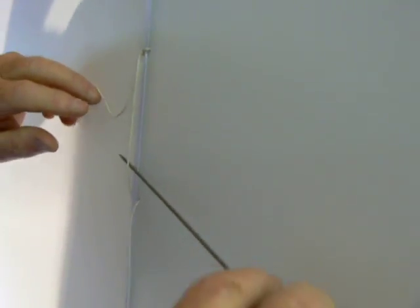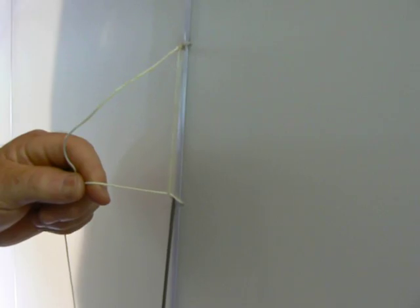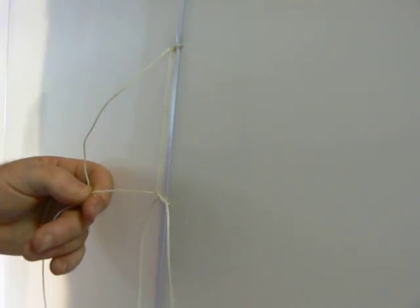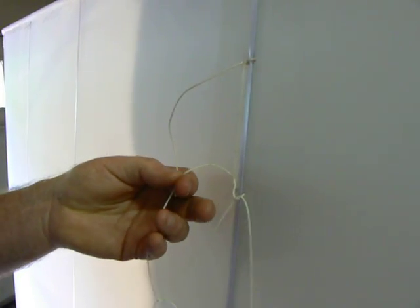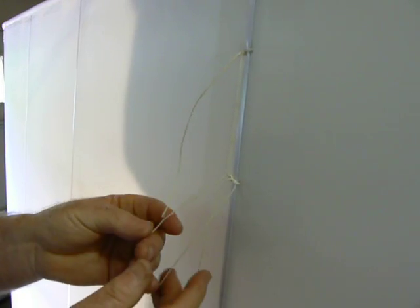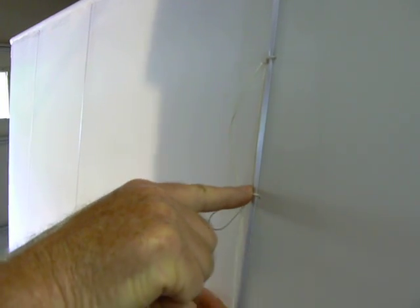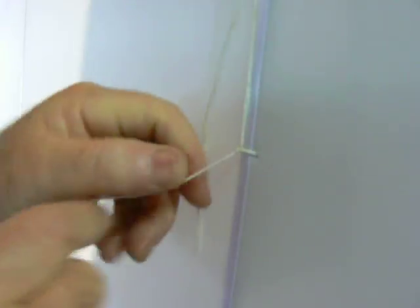Now your rib stitch goes behind, then up through like that, and then down through. Pull that one tight, pull that one down. You can see it lays on the side of the rib, so it'll be out of the way of the reinforcing tape.